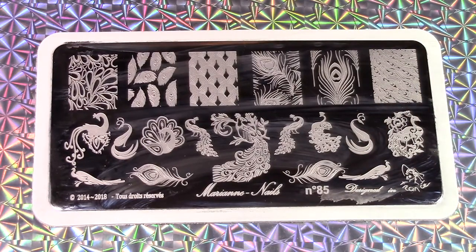Hi everyone! It's Beeching Nails. Today I'm going to be doing a mani using Marianne Nails N85.